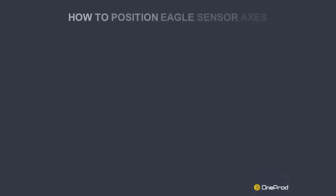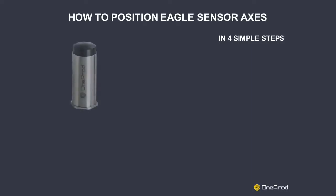Hi! This video will present you how to position the OneProd Eagle tri-axial sensor in four simple steps. To do so, you will need the sensor and the following accessories.